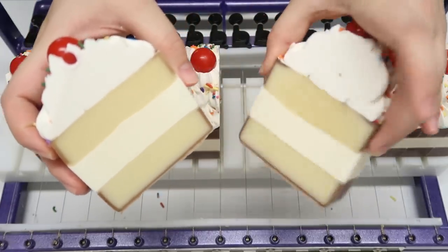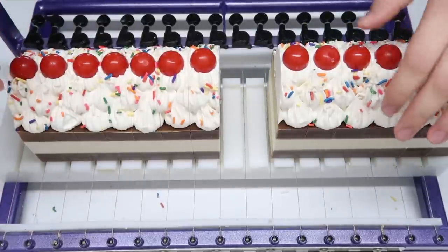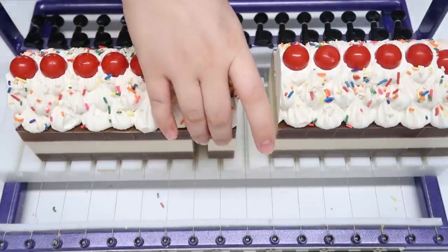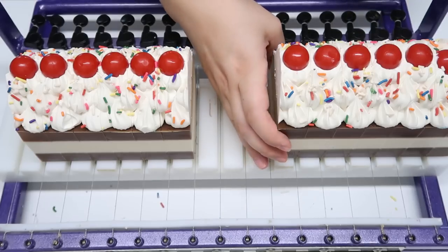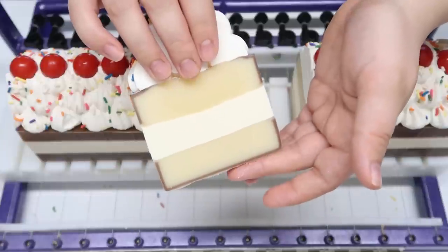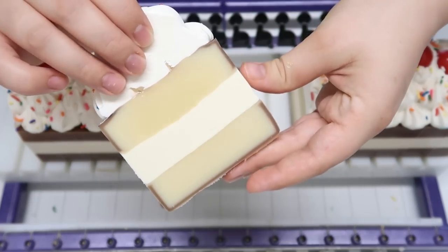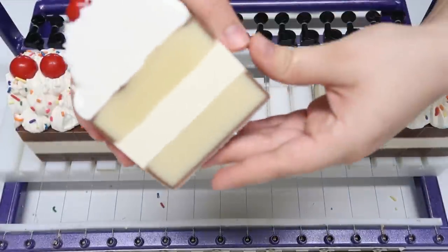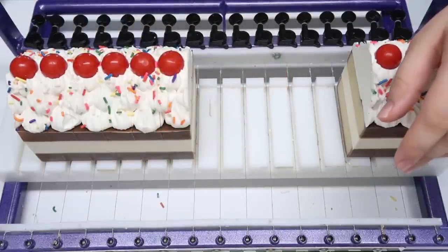Hooray for July and birthday month and birthday themed soaps! You can start getting excited about my six days of cupcakes — starting July 20th through July 26th, which is my birthday, I'll be uploading a cupcake soap making video every single day. That's almost a complete week of uploads and I really hope you enjoy it. All of those cupcakes will be available sometime in August. This soap and all the ones made between now and July 15th will be available on July 15th. I'll probably upload on Wednesdays too since there just aren't enough Saturdays in a month.